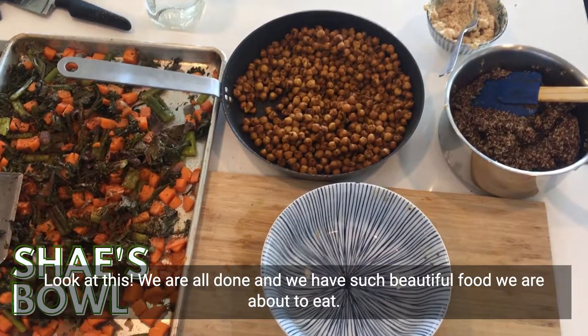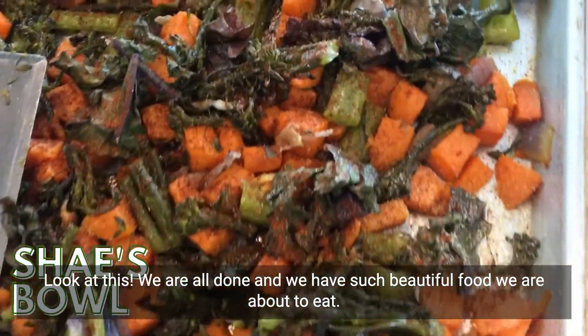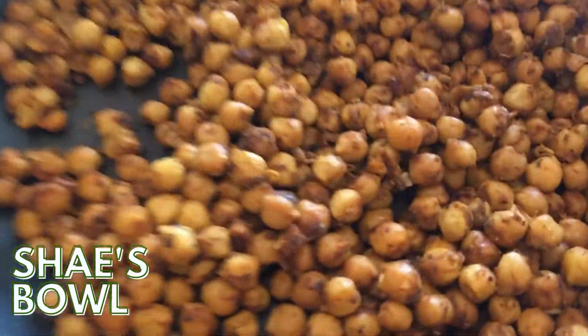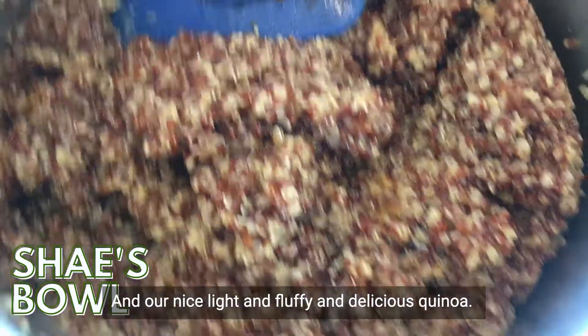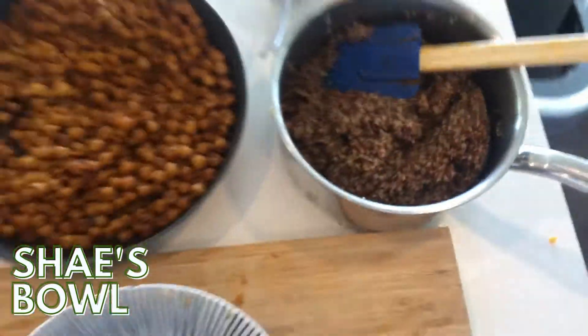Look at this — we are all done and we have such beautiful food! We are about to eat. We have our roasted veggies, our sautéed chickpeas, and our nice, light, fluffy, and delicious quinoa.